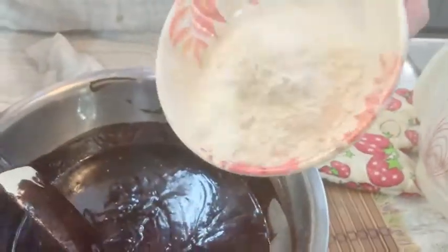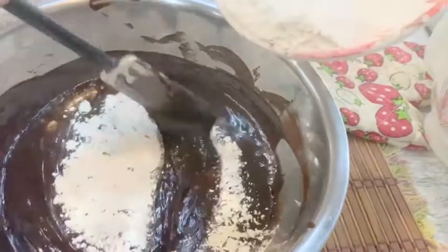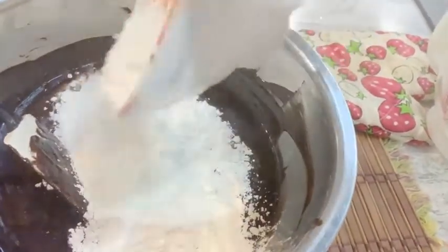Next step, we're going to mix the flour into the chocolate. Stir it gently until it's well mixed.